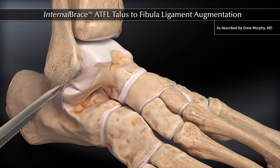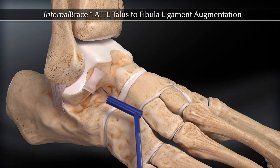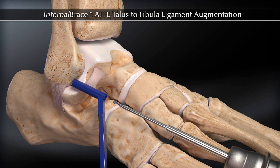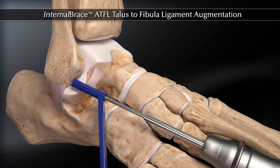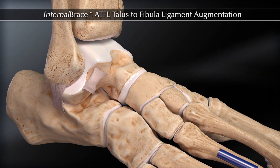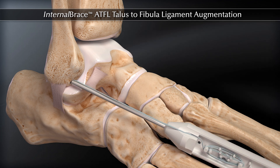Cut the ATFL and capsule away from the fibula. Drill and implant two 2.4 mm or 3 mm small joint or mini-suture tacks for the Broström, approximately 1 cm and 2 cm above the tip of the fibula, both on the anterior surface.